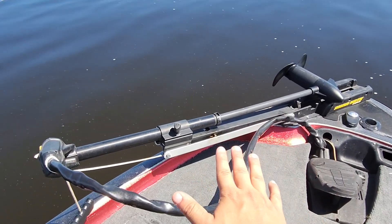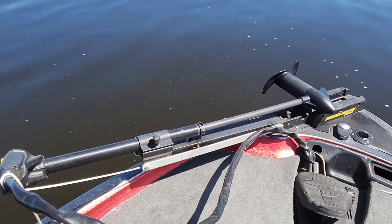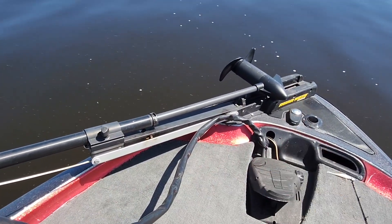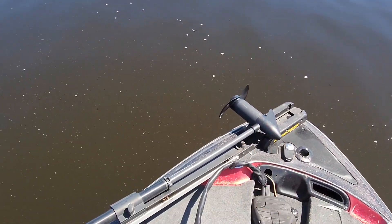Hey, what's going on everybody, my name is Derek and today we're going to do a quick review of the Minn Kota Edge trolling motor. I have mine with a foot pedal here and they come in a couple different sizes. The one we have today is 45 pounds and actually pushes this bass boat around pretty well. You can get a bigger one if you want, but this one works pretty good too.